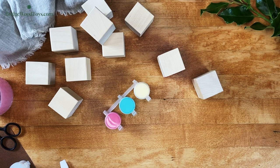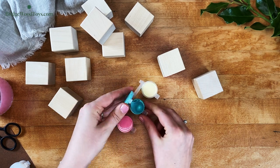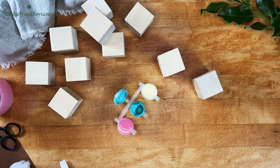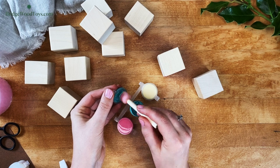Using your foam applicator to get a colorful side on your block is easy and uses a similar technique to the perfect brush. First, pinch open your paint pot by pinching the tabs. Once open, take your foam applicator and lightly dip it into the paint. You only need a little bit of paint.